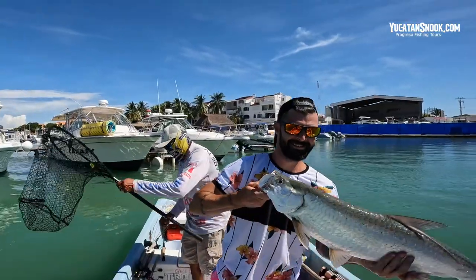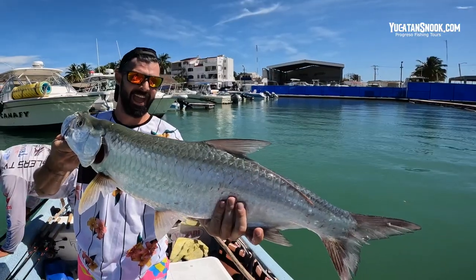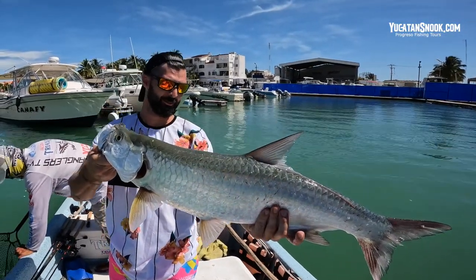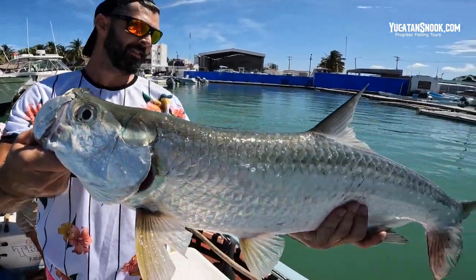Hold him up. Look at that — Mexico, baby! Look at that. First tarpon ever for Kevin, man. Way to go, brother. Dude, phenomenal. Way to go. Phenomenal. Awesome.